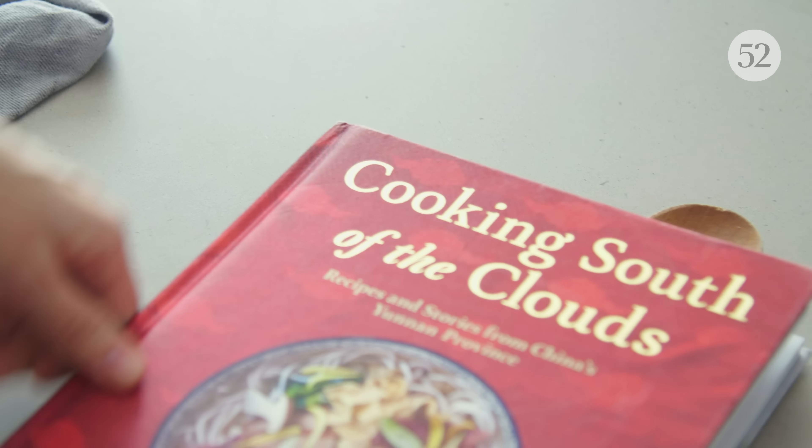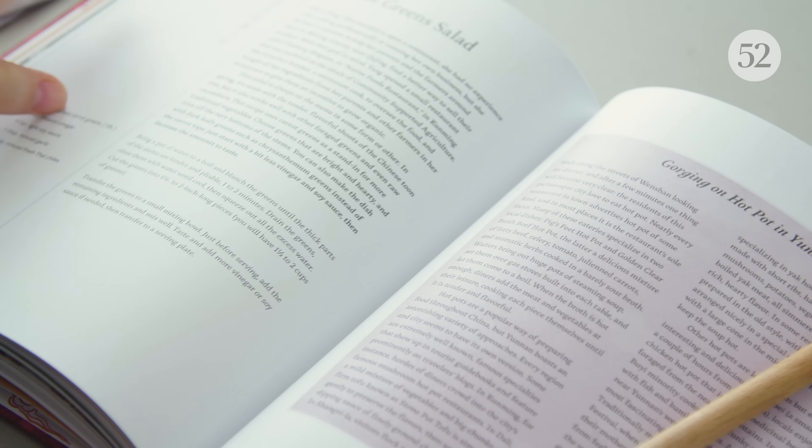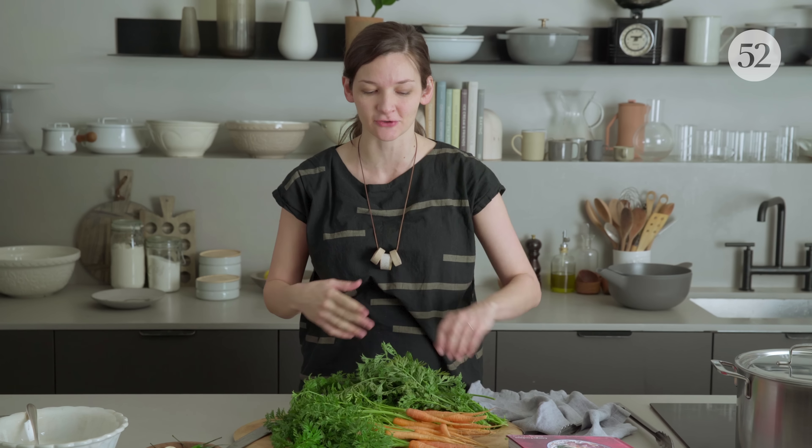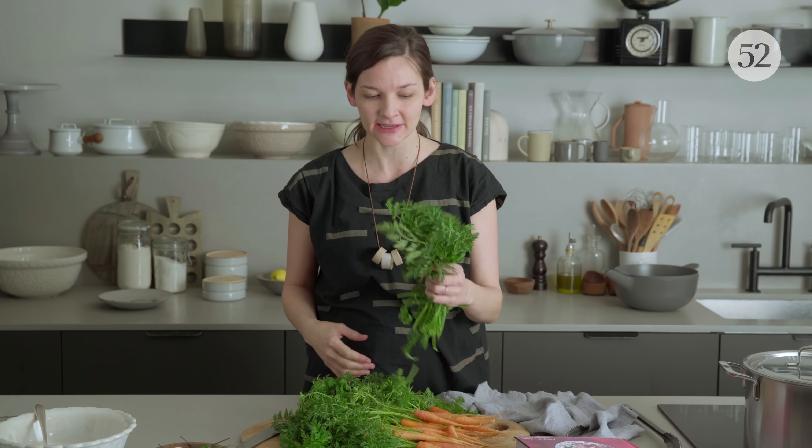This recipe comes from Georgia Friedman's book, Cooking South of the Clouds. It's from the Eastern Yunnan province and a restaurant called Native Foods Restaurant. The secret is taking these hearty greens that normally you throw away and blanching them and just tossing them in a vinaigrette.